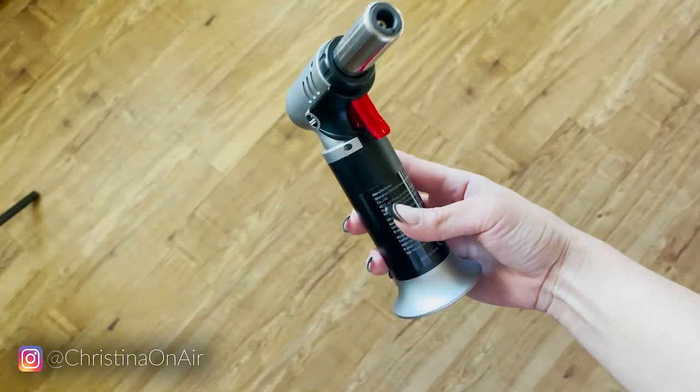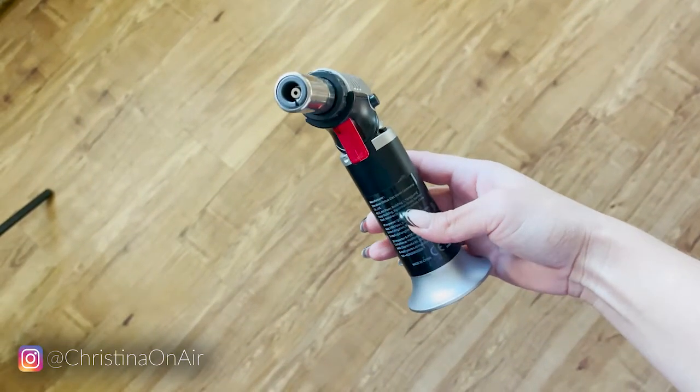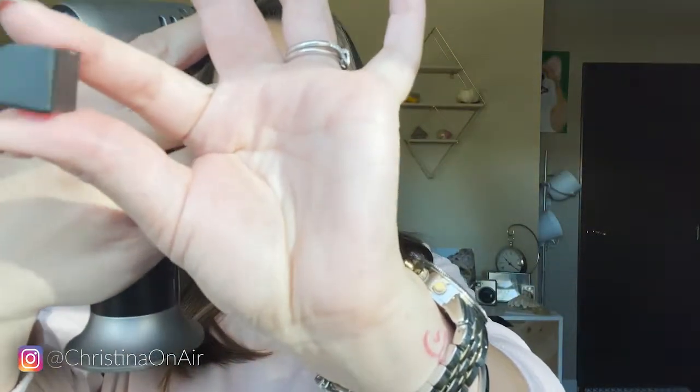What I like about this is that it has a lot of safety features, and I'm not sure if all torches are like that because I've never used a butane torch from anywhere else. Here is the little safety stopper that it comes with. You slide this in all the way to the top. At first I wasn't doing it right and I was like, why can't I still press this? But that's how you do it, and then nothing comes out.